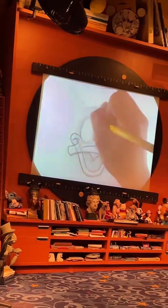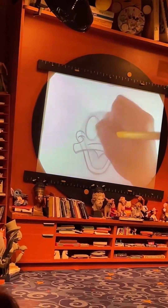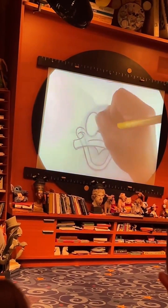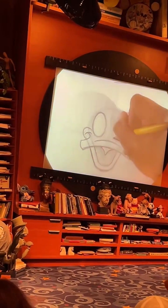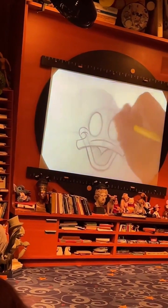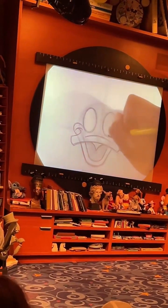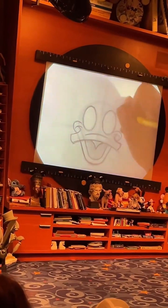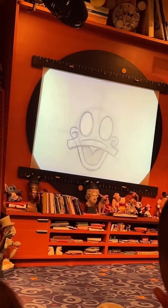Now, as many of you may know, Donald Duck is a family duck — he's an uncle to three nephews. Can anyone tell me their names? Huey, Dewey, and Louie. Now does anyone know the name of their mom? Della Duck — yes, their mom's name is Della Duck, and she happens to be Donald Duck's twin sister. We don't hear much about Della nowadays because she was mentioned in the comics back in the day, and in those comics she's an astronaut. Whenever she's off on her cosmic adventures, she asks her brother Donald to take care of the boys.